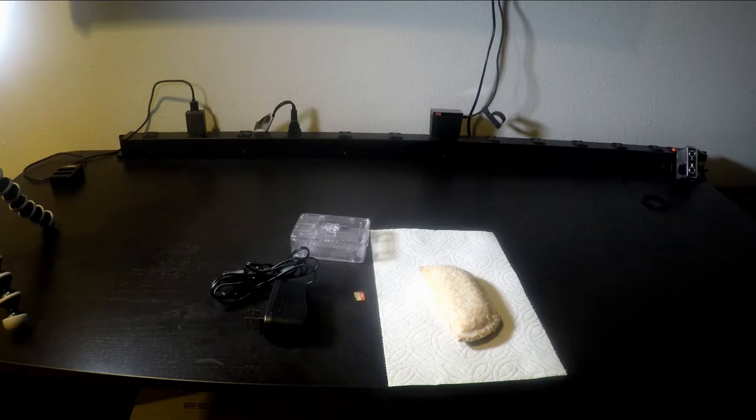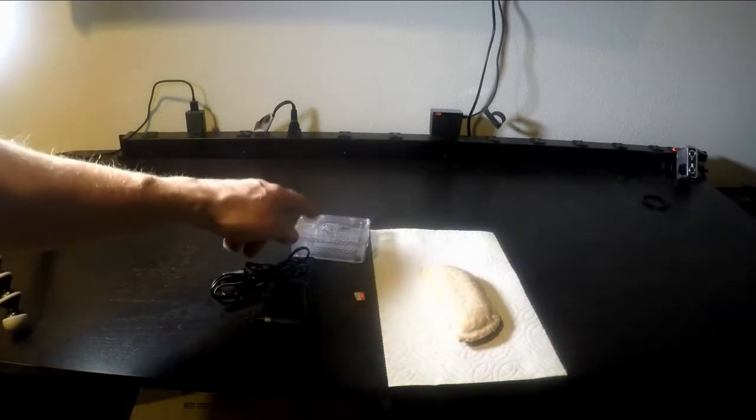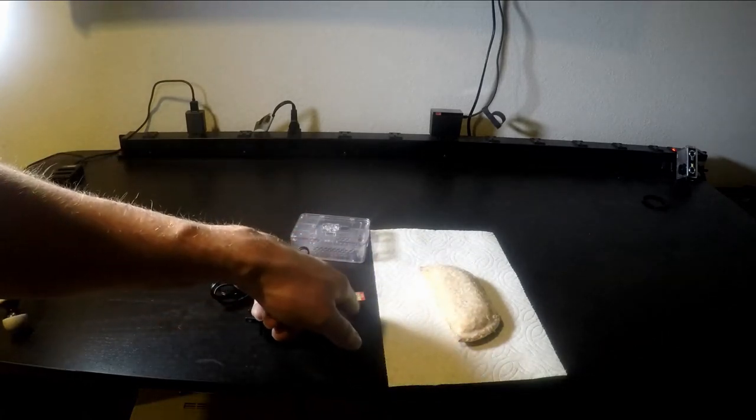Lucky for me, my friends at CanaKit sent me a little kit to put together with a Raspberry Pi system. So with a kit like this, you get just about everything you need to make your own little retro gaming system — you get the Raspberry Pi itself, a little case, a power adapter, and an SD card.